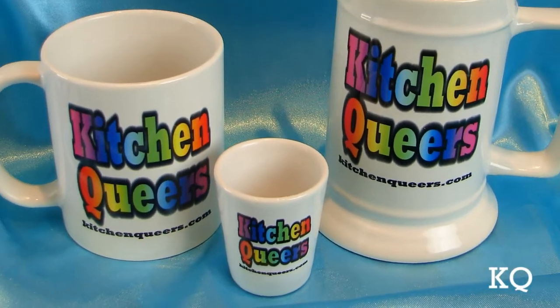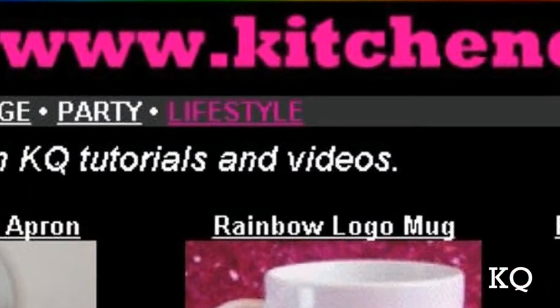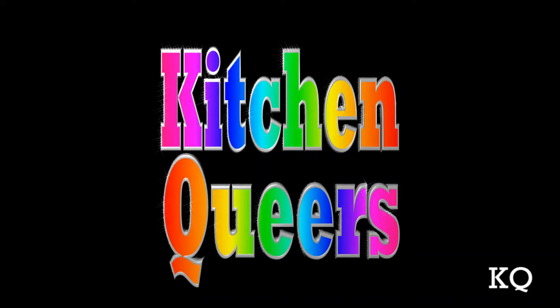Like our cool rainbow logo gear? Get your own at kitchenqueers.com — just click on the lifestyle button. Thank you for joining us, Kitchen Queers. See you next time. Kitchen Queers!